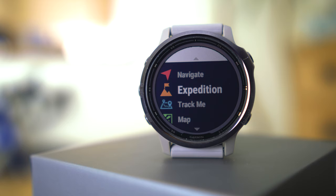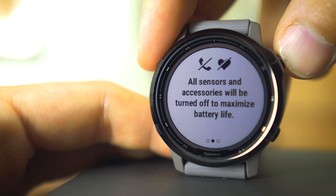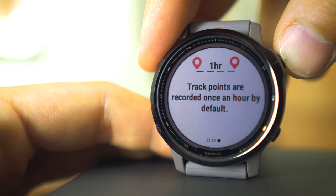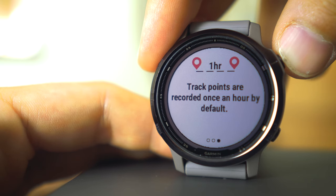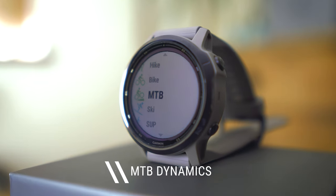Another really nice feature is the new expedition mode, clearly designed for those going on expeditions. It turns off all unnecessary features and gives you ultra track one-hour-based GPS tracking, which is perfect for really long multi-day activities. This mode is advertised as working for 28 days without any sun, and with an average of three hours of sunlight on the watch screen every day you can get up to 36 days, which is pretty impressive.